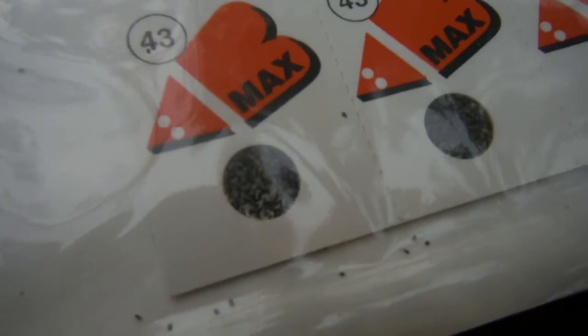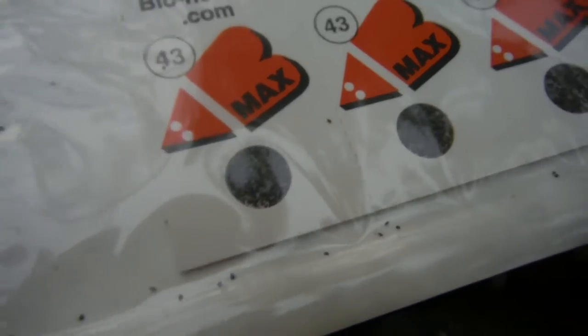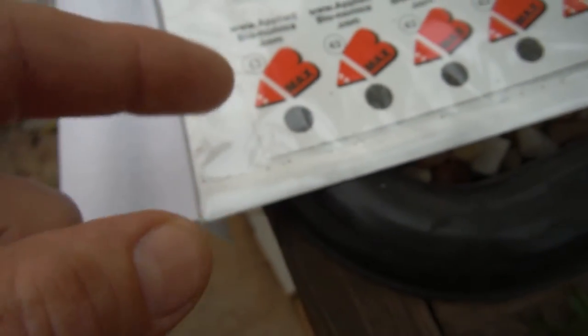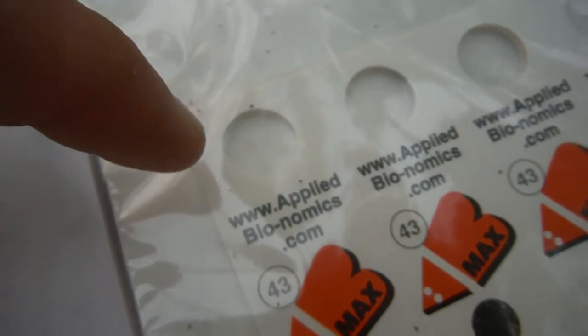These little tiny dots that you can barely make out — those are all little eggs. They tell me I should be hanging these cards; they all come detached. So they're telling me to cut these, separate them, and hang them on the affected plants. They've got little holders right there, a little line, so you can just wrap it around the side.